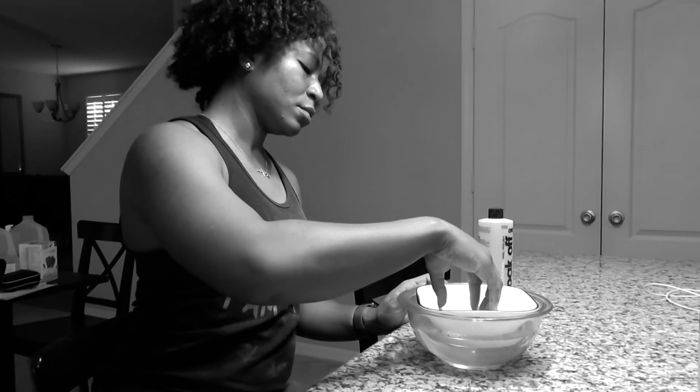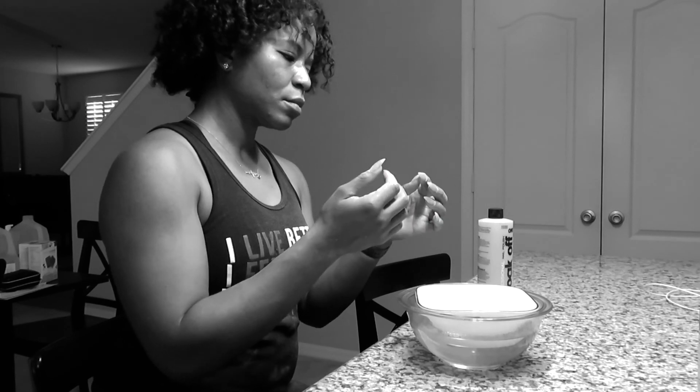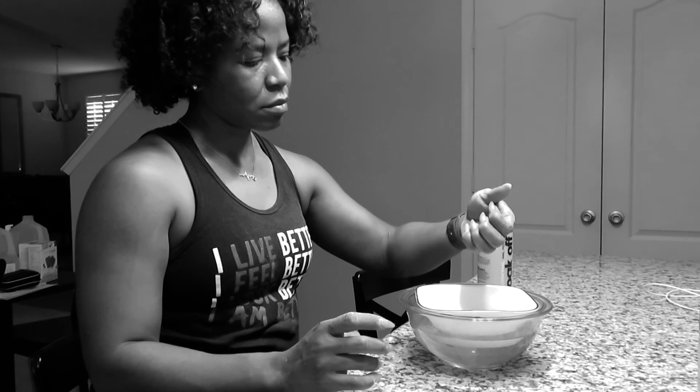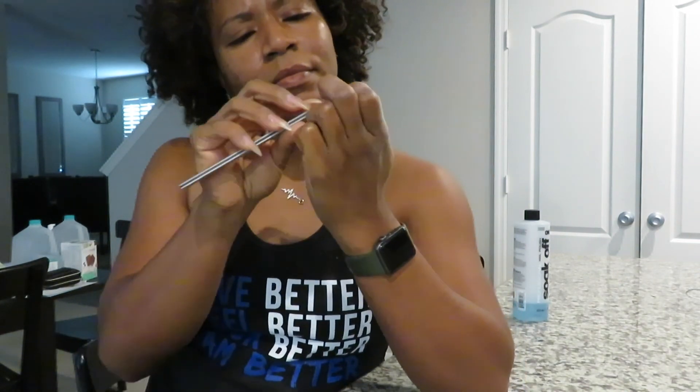Soak about 30 minutes each hand, file some off, then sit back in there for another 20 minutes. Once everything's soaked off, filed down, and scraped off, that's just your pure nail. File them down again to make sure you get all the rough edges and that all the acetone and acrylic is off.